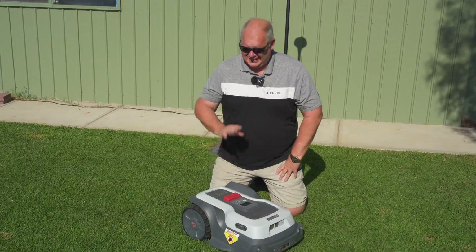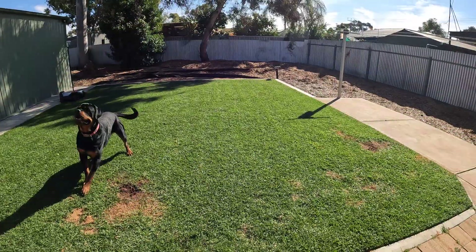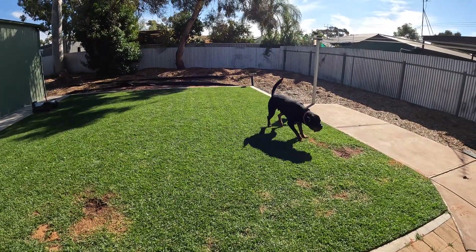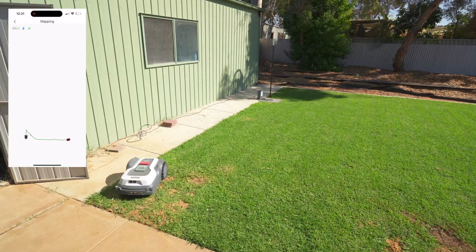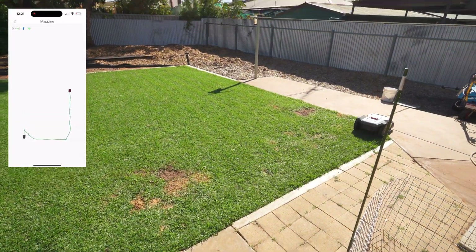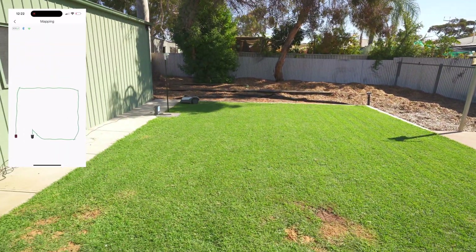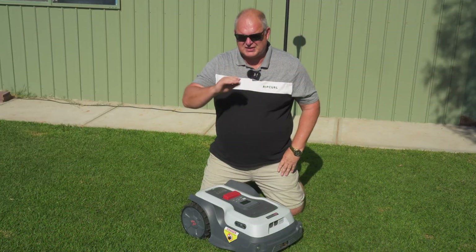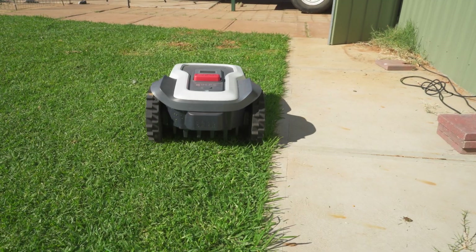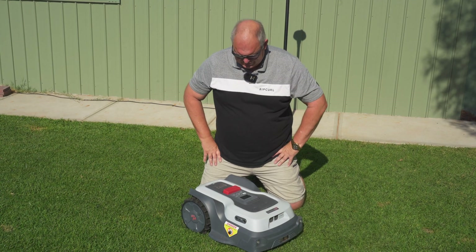My area is pretty simple — please excuse it a little, it's the dog's yard. He dug some holes unfortunately, but I've patched them up and he's leaving them alone. We've got a really good mowing result from this area which I'm about to show you. I'm really impressed with the auto mapping feature — it worked really really well. As it mowed the same area a few times, it got a little bit better at mapping, especially around the edges. It auto-corrects as it goes along, so it's learning every time it mows.